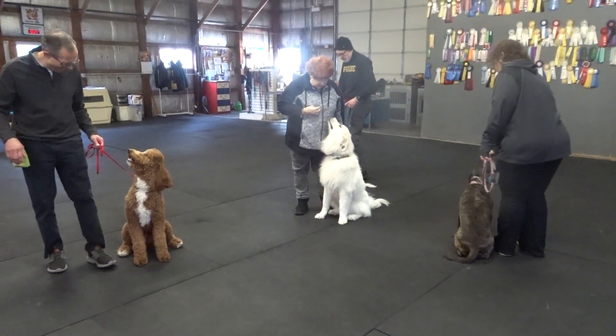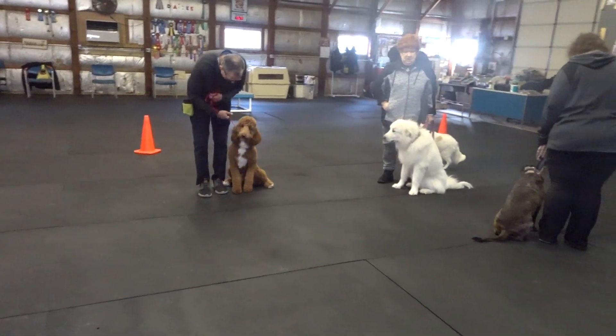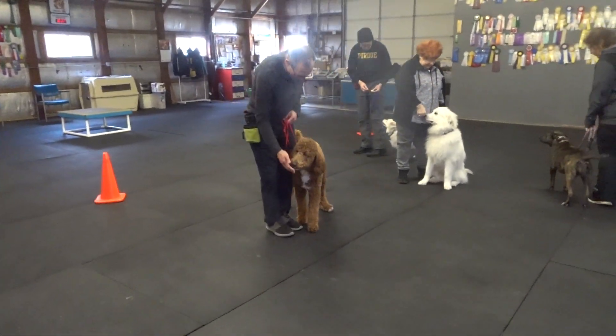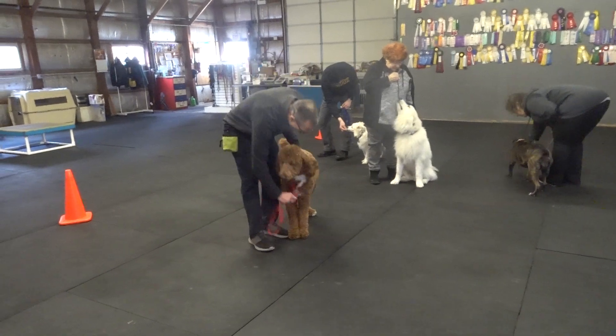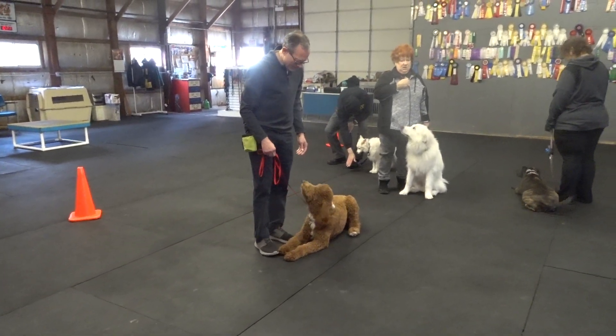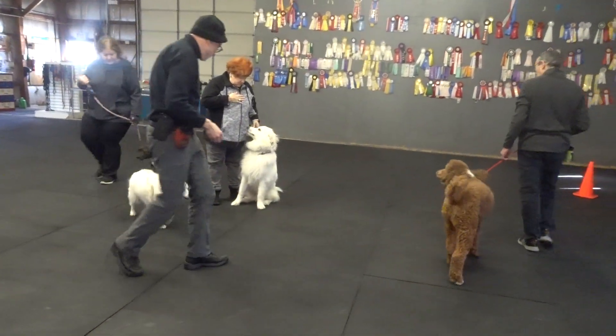Stand your dogs. Stand. Stand. Good. Down your dogs. Down. Forward. Heel. Make a left circle.